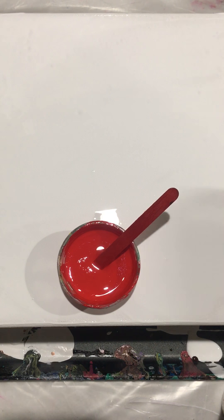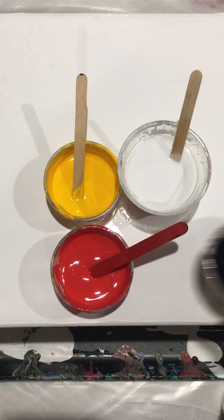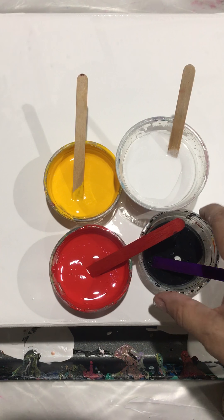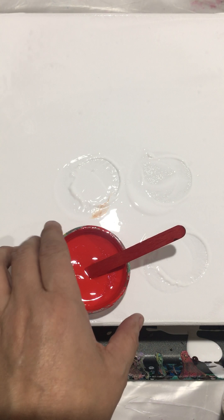Hi guys, I'm back. I'm going to do a drag pour now. These are the colors I'm using — very little black. All right, so here we go, the drag pour.